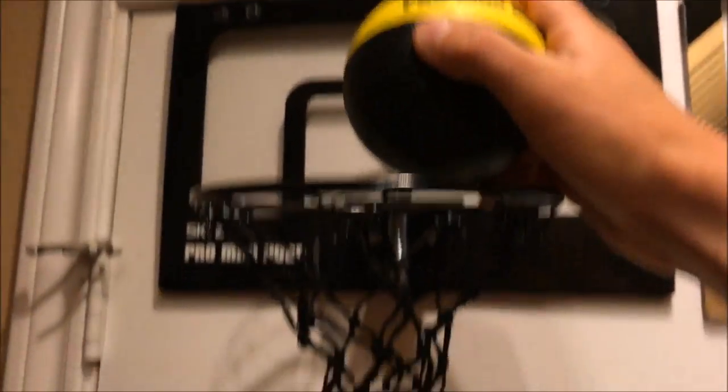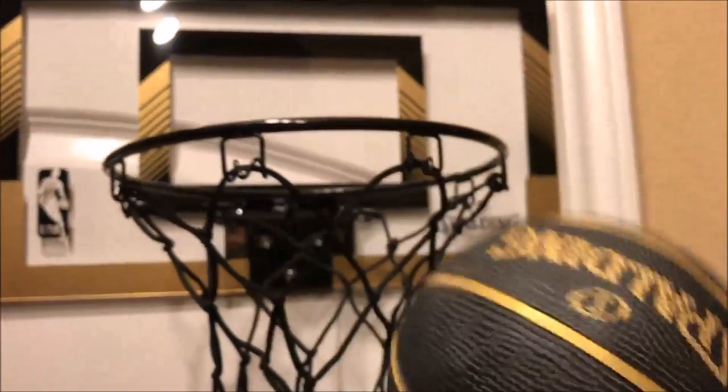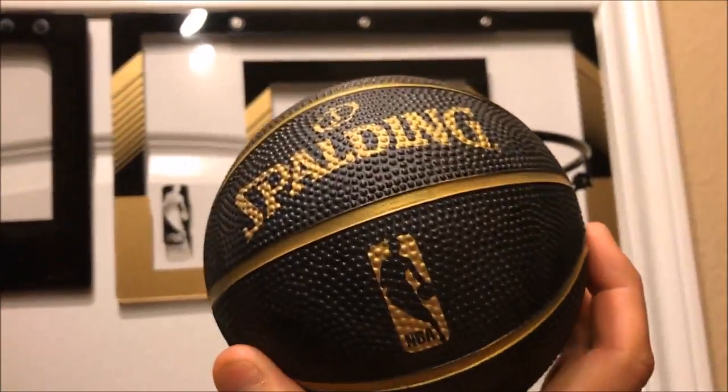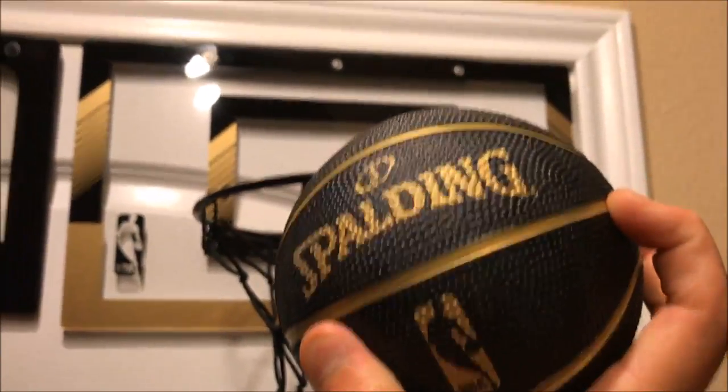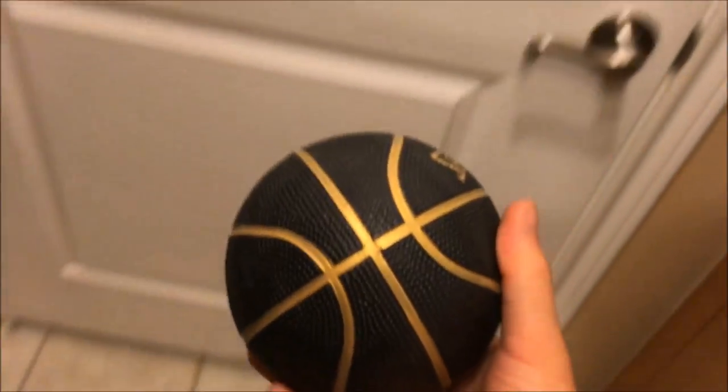This one here comes with a four inch foam ball — pretty cool, dribble is not awesome but it's doable. The NBA Slam Jam however comes with a nice, very good quality grippy authentic type mini game ball, little five incher.